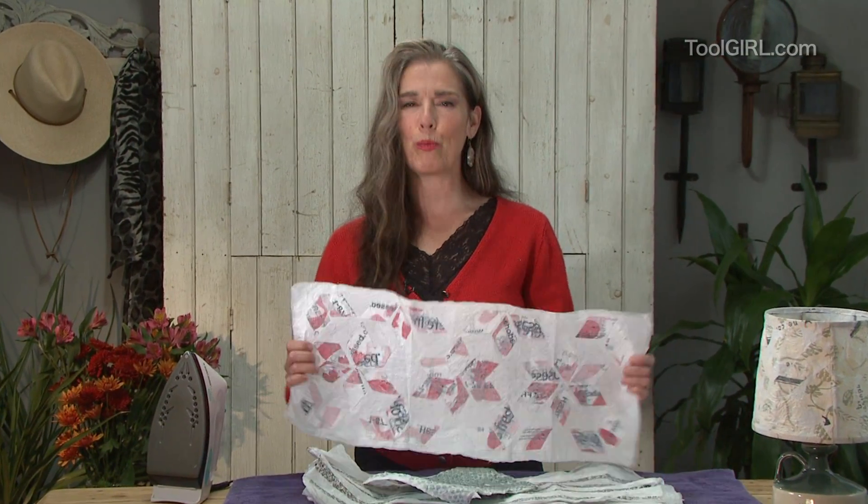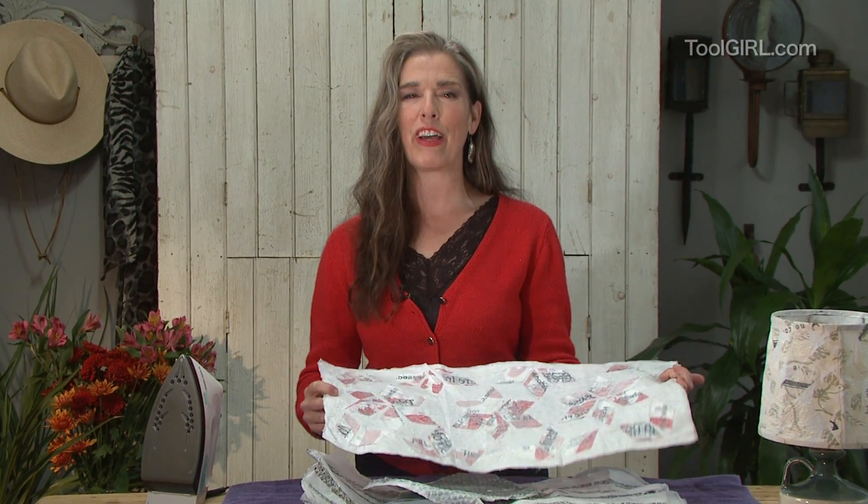Coming right up, I'm going to show you how to make super tough plastic fabric out of stuff you have lying around the house.